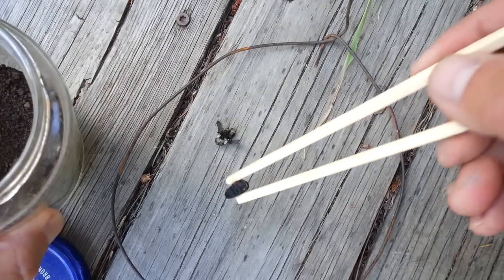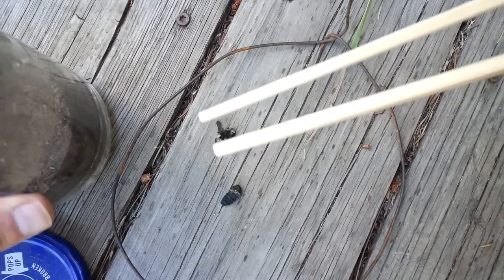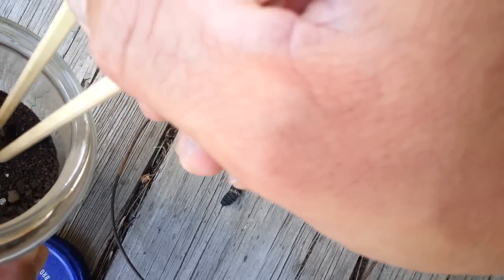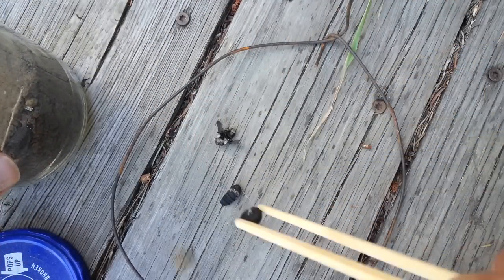Here's a dried up bot grub. And here's the husk — it's full of dirt now.